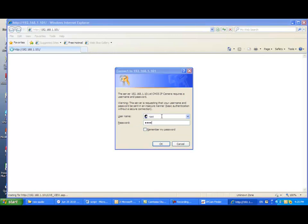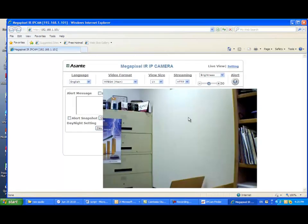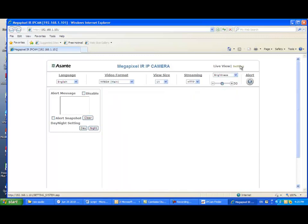Default username root and password root is required in order to get into the management page. After that, you can change your preferred username and password later. After login, you should see the live video from the management page, and it means you are connected to Voyager 1.